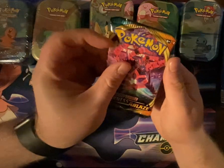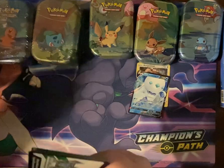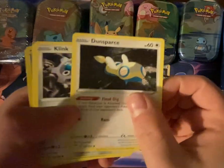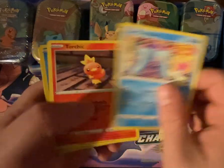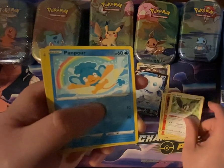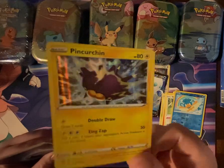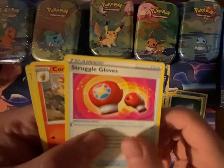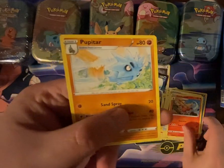And now Darkness Ablaze in Pikachu's tin. We have Dunsparce, Clank, Marini, Torchic, Starley, Panpour, Pinchurchin, Dark Energy, Struggle Gloves, Combusken, and Pupitar.